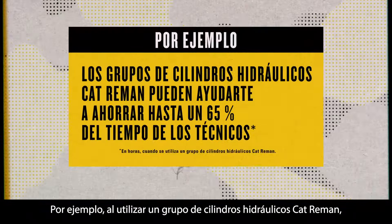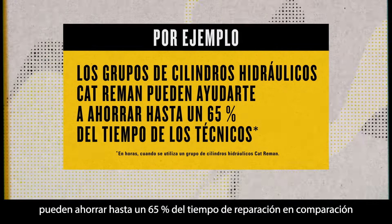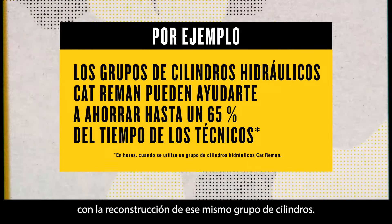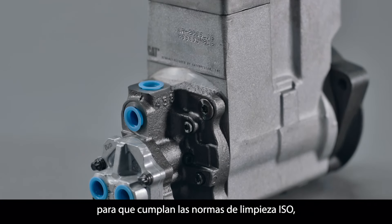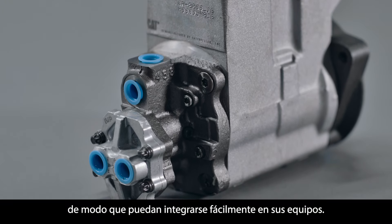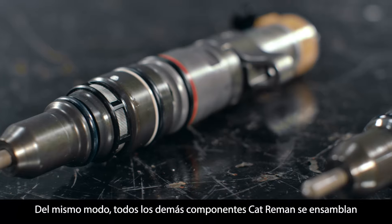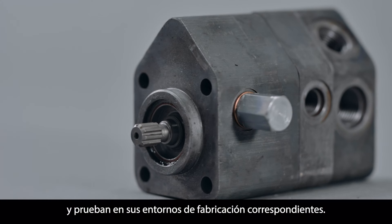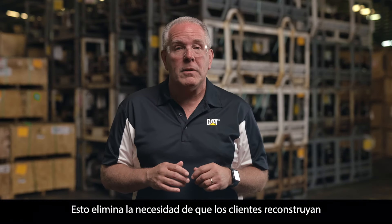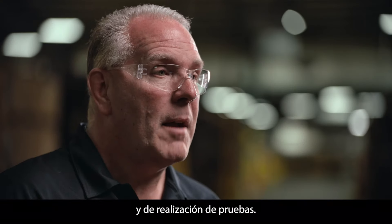For example, by using a Cat Re-Man hydraulic cylinder group, you can save up to 65% of your repair time when compared to rebuilding that same cylinder group. We test hydraulic parts like these to meet ISO cleanliness standards so they can easily integrate into your equipment. Likewise, all other Cat Re-Man components are assembled and tested in their appropriate manufacturing environments, eliminating the need for customers to rebuild and test the parts — saving them both repair time and testing time.